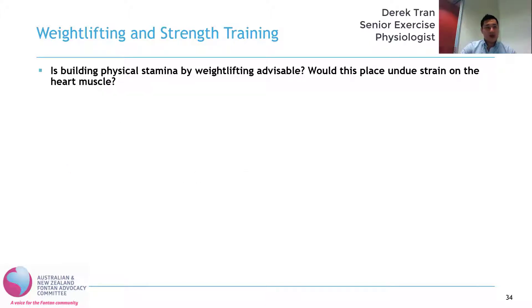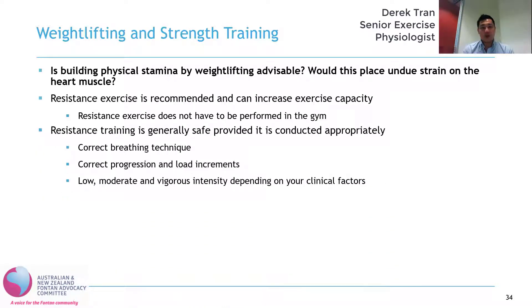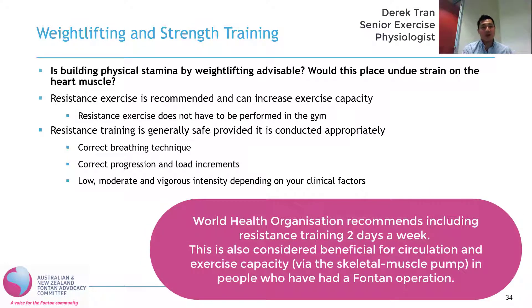The question is: is building physical stamina by weightlifting advisable, and would this place undue strain on the heart muscle? Resistance training is actually one of the most beneficial forms of therapy that has been shown to improve exercise capacity. It is also important to note that resistance exercise doesn't have to be done in the gym — it incorporates a whole range of activities such as body weight exercises, and lots of sports also have a resistance component. So in short, yes, we do advise that people perform some form of resistance exercise because it does tend to help improve exercise capacity through the skeletal muscle pump.